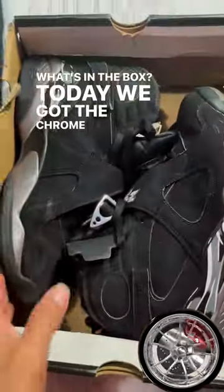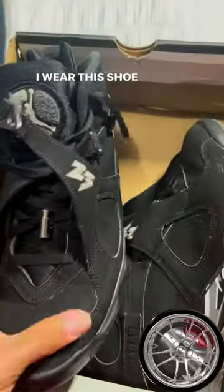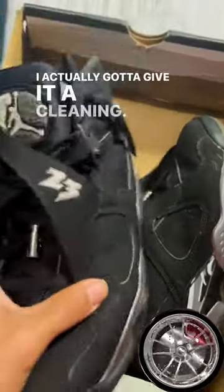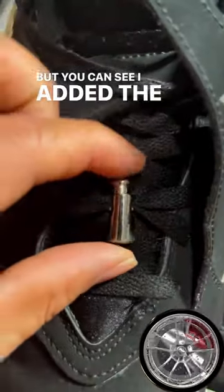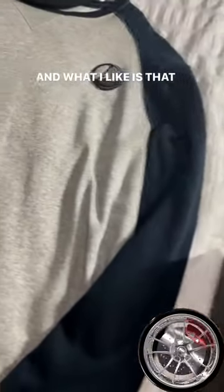What's in the box today? We got the Chrome Jordan 8s — this is one of my most worn shoes, man. I wear this shoe a lot. I actually got to give it a cleaning, but you can see I added the chrome lace lock there to hit off the little chrome detail.